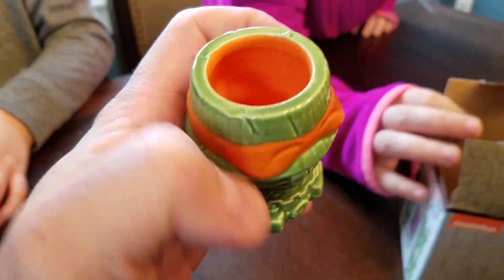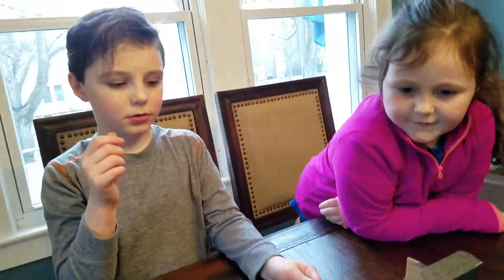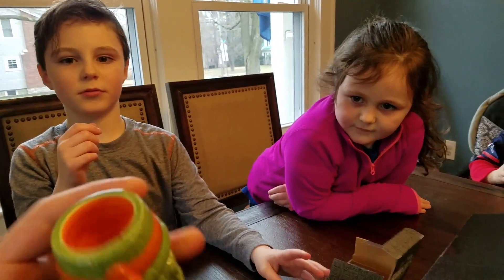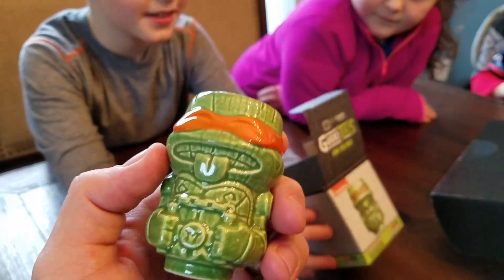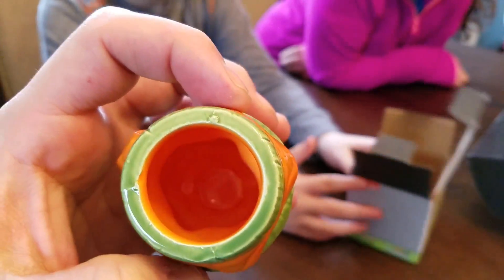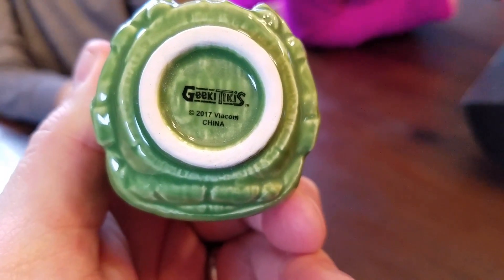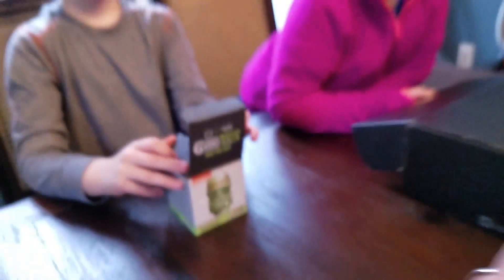You know what this would be good for? It's ceramic. It would be good for like when you brush your teeth and you want to have a little bit of water before you go to bed. You know, we'll leave that in the bathroom. Very good. Michelangelo — I'm glad we got it. It's orange. It's like real pottery, as you can see. Geeky Tikis. That's funny.